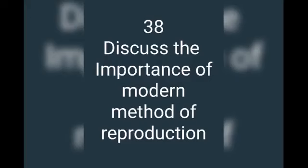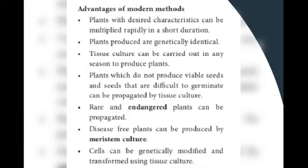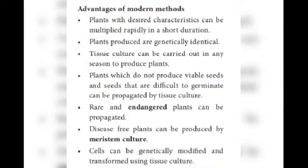Question 38: discuss the importance of the modern method of reproduction. This modern method includes tissue culture and plant breeding. Plants with desirable characters can be produced in a short duration. The plants produced are genetically identical. Tissue cultures can be carried out in any season. Plants which do not produce viable seeds or find it difficult to germinate can be propagated by tissue culture. Rare and endangered plants can be propagated. Disease-free plants can be produced by meristem culture. Cells can be identically produced, modified, and transformed using tissue culture.